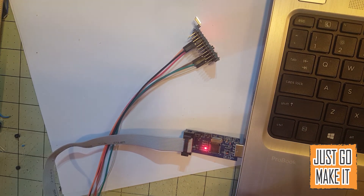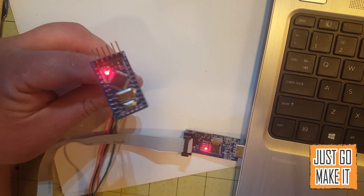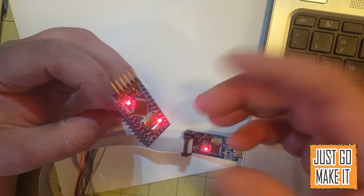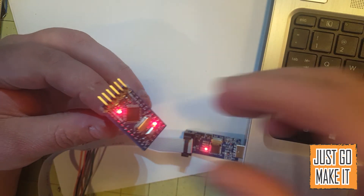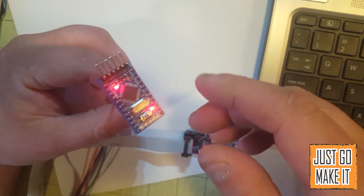That shows just how easy it is to upload your sketches to an Arduino Pro Mini. If you have a project you're doing and you're kind of pressed for space and you want to use an Arduino, one of these are excellent to go with.